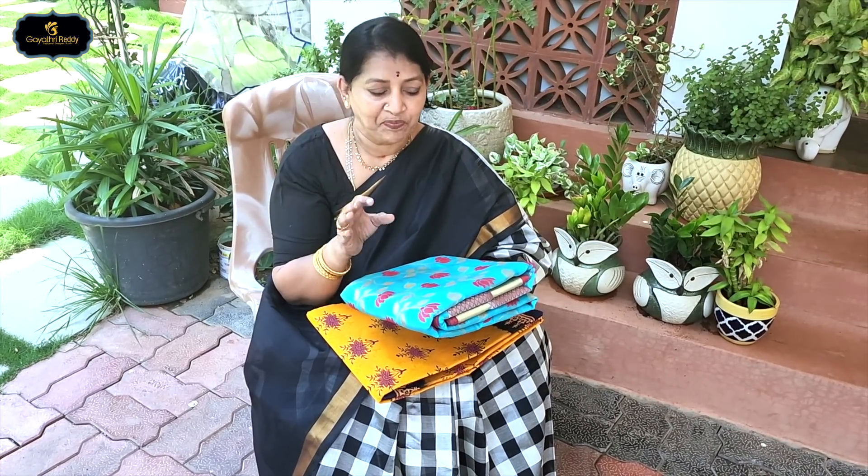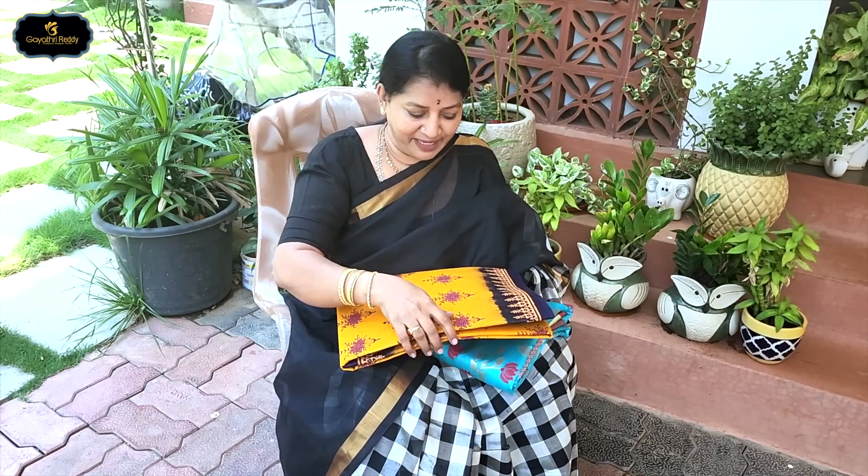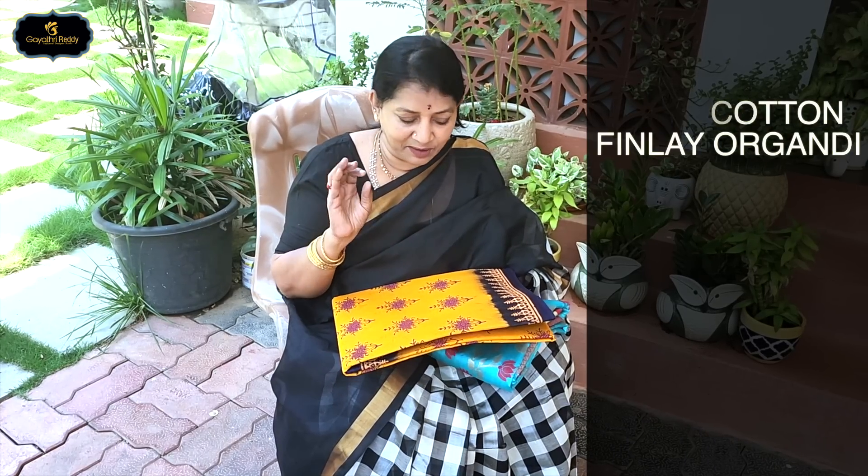Okay friends, you can check the website. You can download the app. There are many collections in this app. Next, this is the Organdi series. It has a lot of work — intricate detailing.